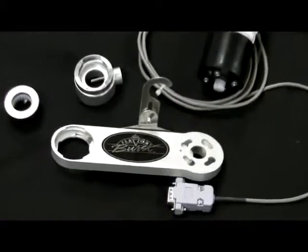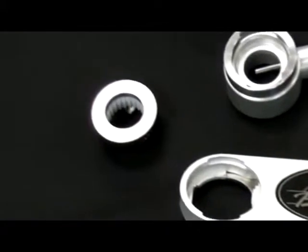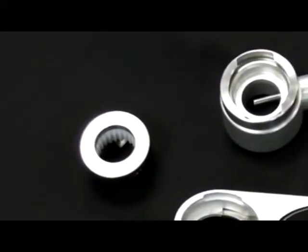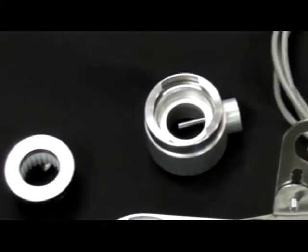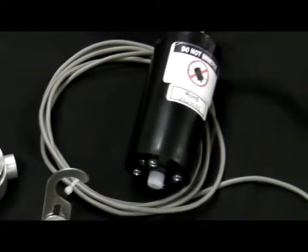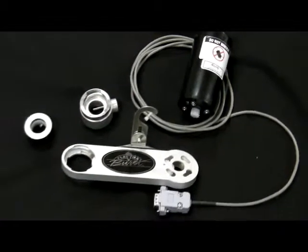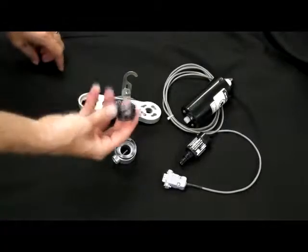The injection system is complicated enough to have earned a patent, but it is very simple to disassemble, clean, and reassemble. All of the parts twist and lock in place. Cleaning is done on a nightly basis, and it takes just a couple of minutes. Here's how simple it is to reassemble the injection system.